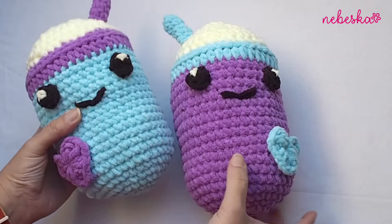I really love these bubble tea in love, and let me remind you that the written pattern is available for free on my blog. The pattern notes are in the description box right below this video tutorial.